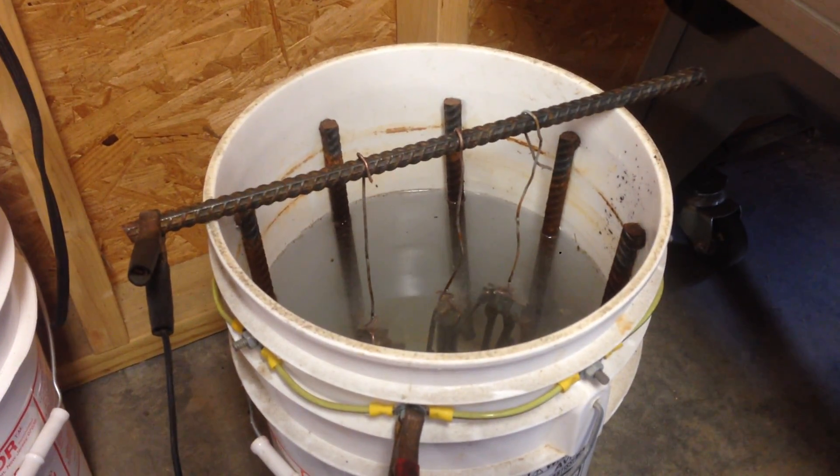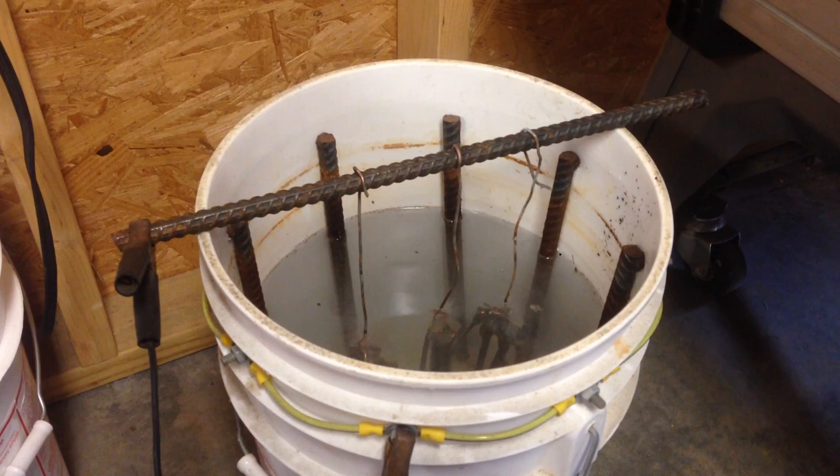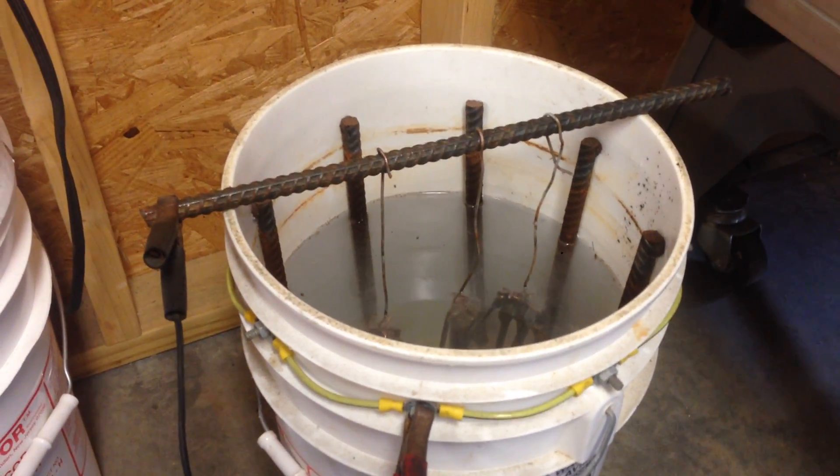Hey YouTubers. I'm out here messing with it. I thought I'd make a quick video just to share. This is my deruster, electrolysis deruster.